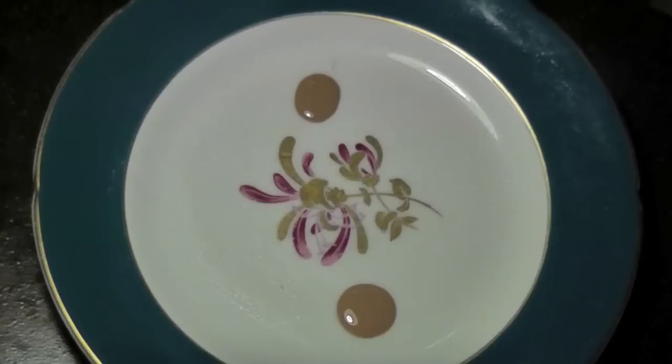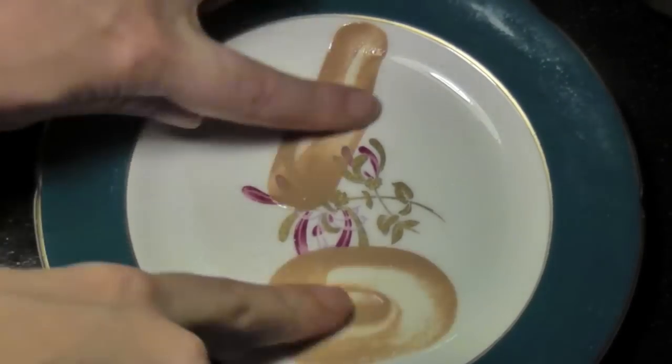Next, a fluffy brush to apply the foundation. Apply to the centre of the face and blend outward. I foolishly recorded this video on the hottest day in Sydney, hence the redness.